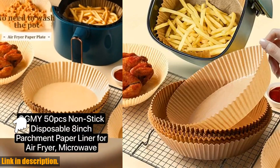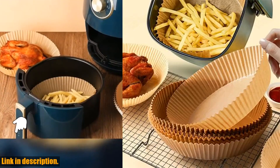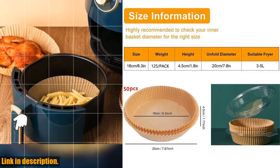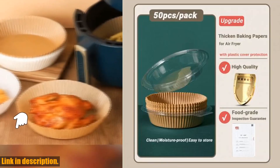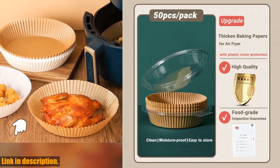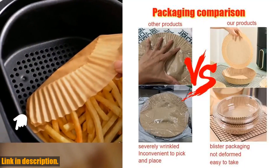Hey there, welcome back to our channel. If you're new here, don't forget to hit that subscribe button and turn on the notifications so you never miss out on our latest content. Today, we're going to be talking about a game-changing product that has completely revolutionized the way I cook in my kitchen.